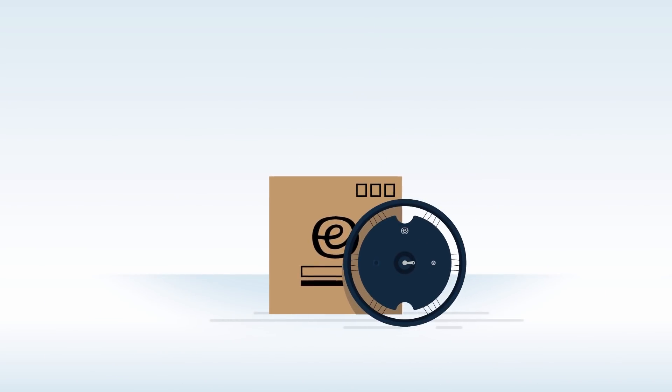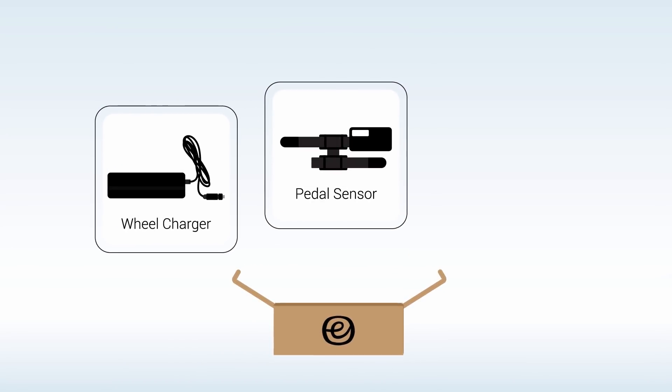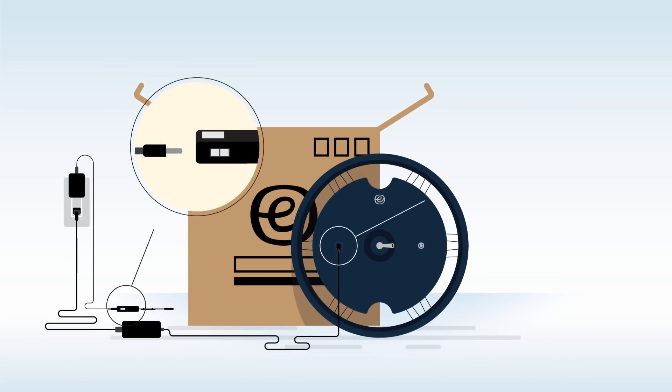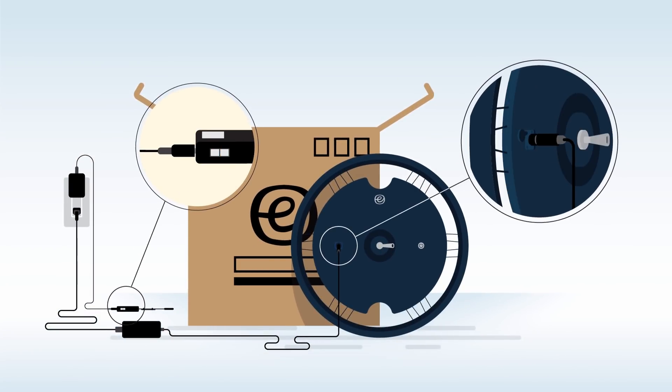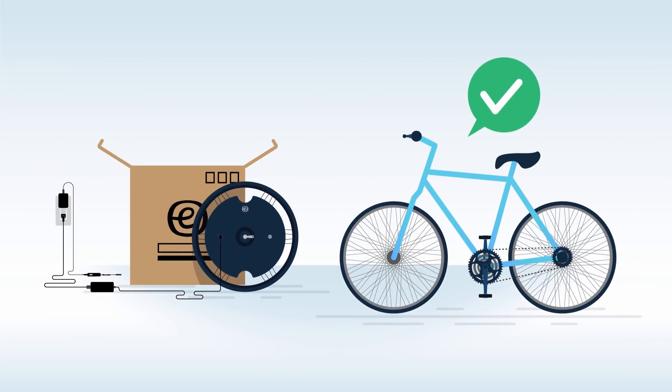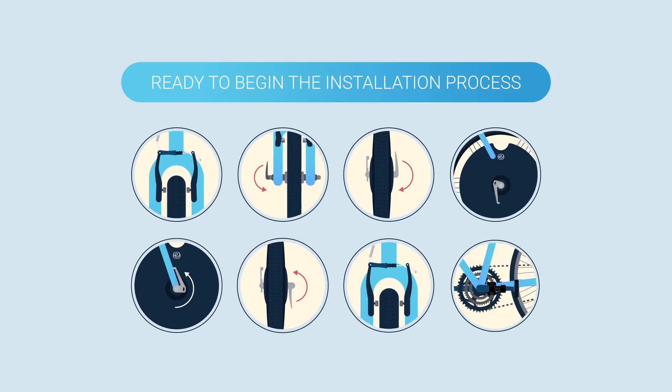After unpacking your wheel, you'll find an accessories box that contains the Electron wheel charger, pedal sensor, and pedal sensor charger. We recommend charging your wheel and pedal sensor before beginning installation. Also, be sure your bike is in good working order and is safe to ride. Once charged, you're ready to begin the installation process.